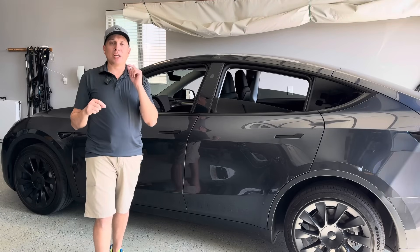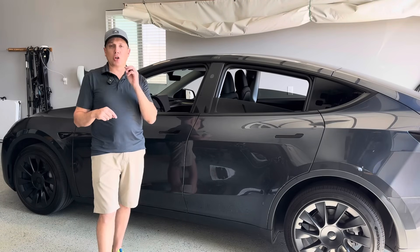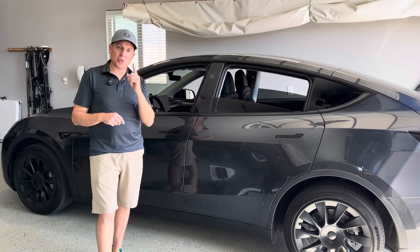All right guys, welcome to the garage. Today we're talking about Tesla charging. I want to go over the three different ways you can charge a car at home, the two different products that Tesla has, and a few things to watch out for.